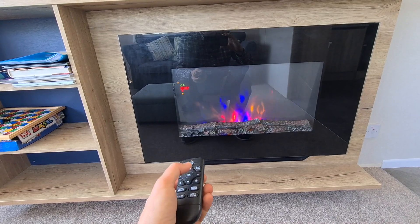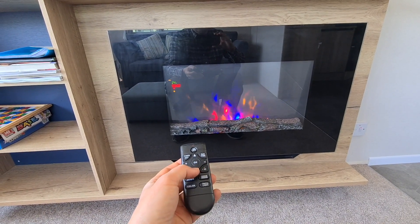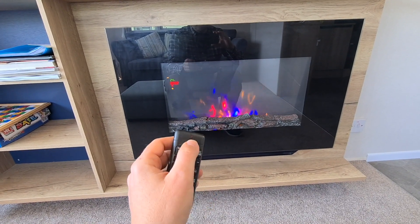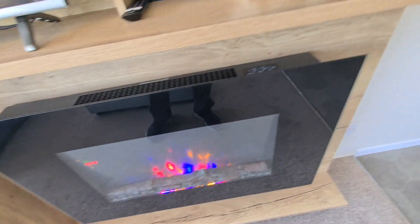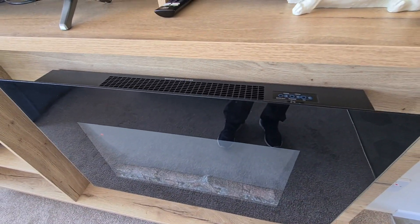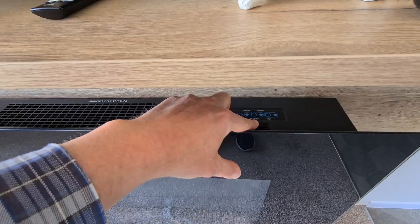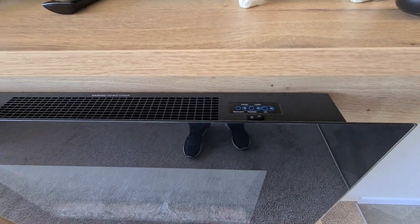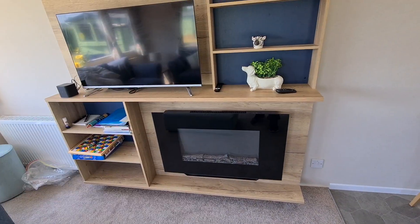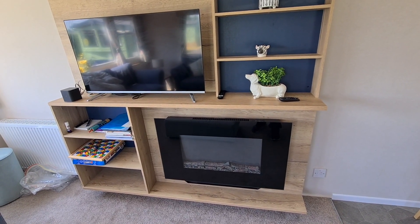We appreciate if you keep energy usage as low as possible so we can keep our prices low. To turn it off, you can use the on/off button here, or the button on the remote. If you're unsure, before you leave the caravan please turn the main manual switch to zero so the device is off and there is no risk of unnecessary usage or fire.